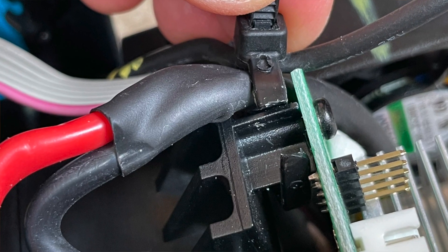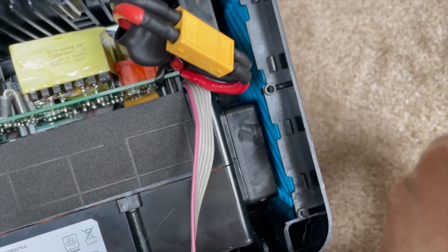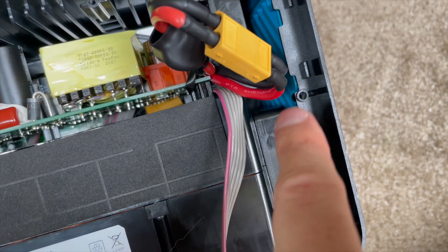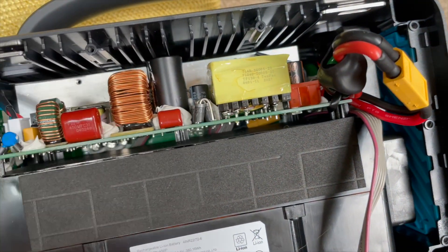I cut the zip tie first that held the wire going to this fan, thinking I could get more slack — it wasn't enough. So I had to remove the fan, connect it, and then put it back on again. Then I just worked very slowly across to getting all the connections made.